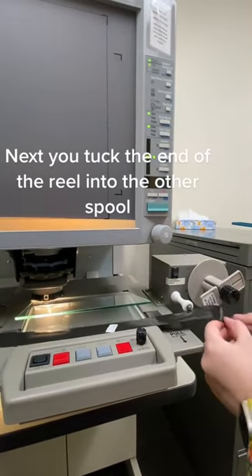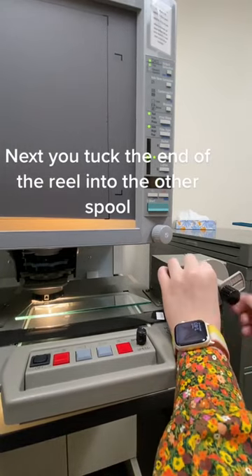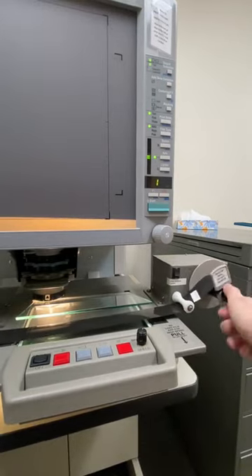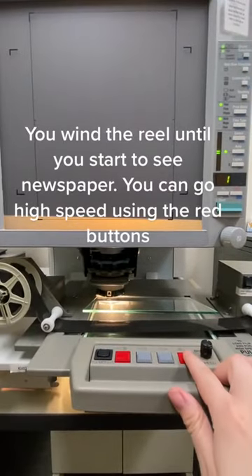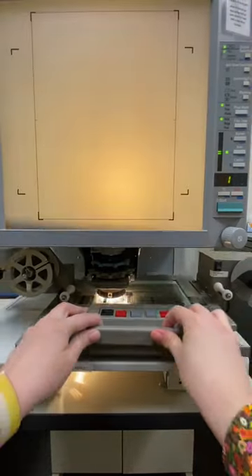Next, tuck the end of the reel into the other spool. Wind the reel until you start to see newspaper. You can go high speed using the red buttons.